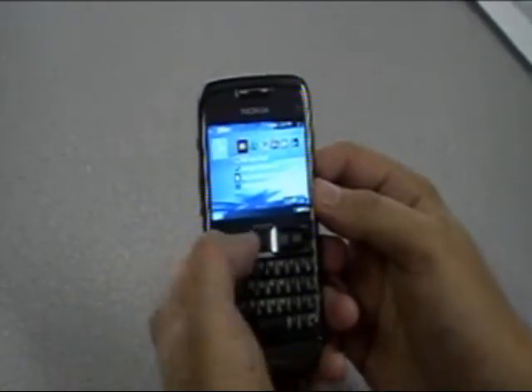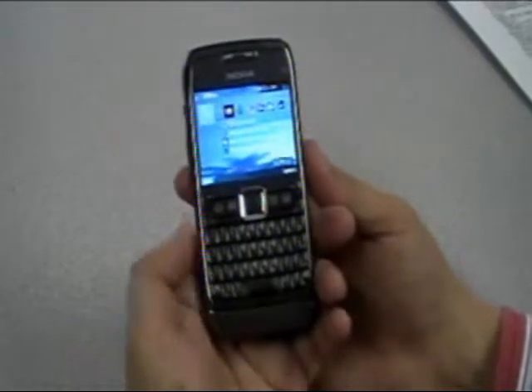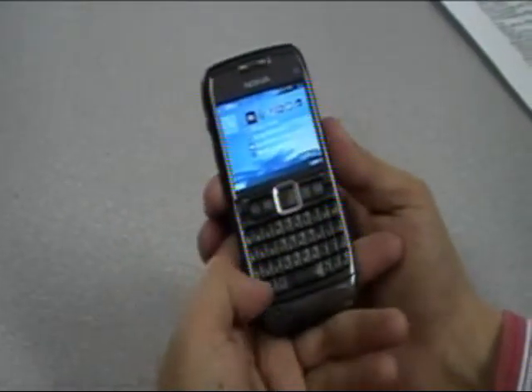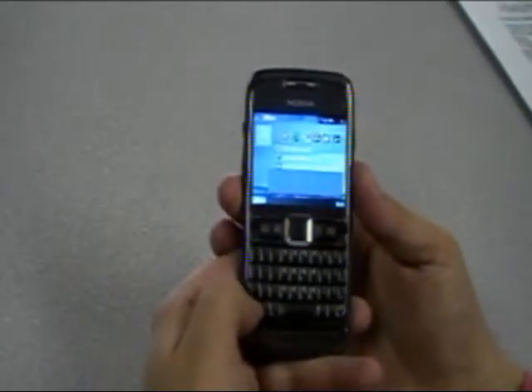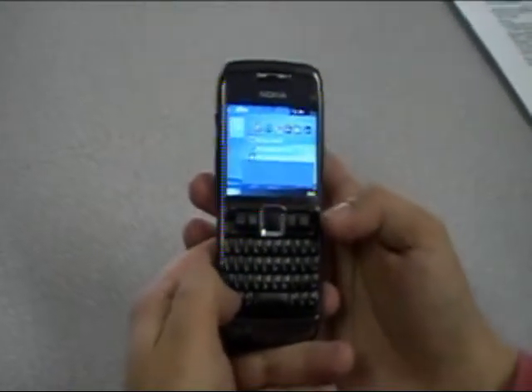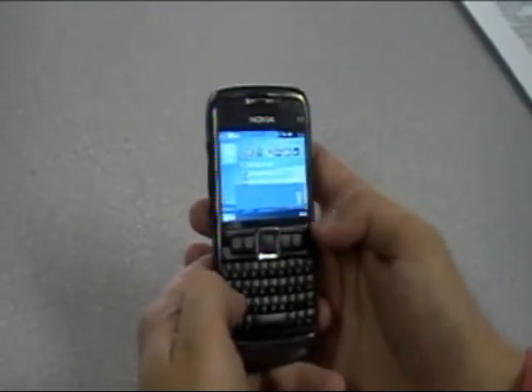That's a quick look at some of the shortcut keys. Below that, even on this smaller device, there is a four-row QWERTY keypad — a basic standard keypad. We do have a function key down here which is used for unlocking the device as well as some of the other functions on the keypad itself.